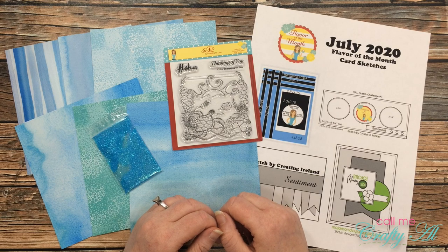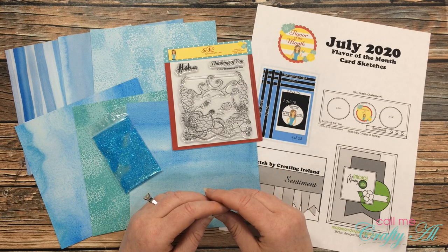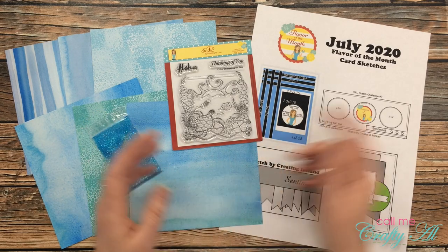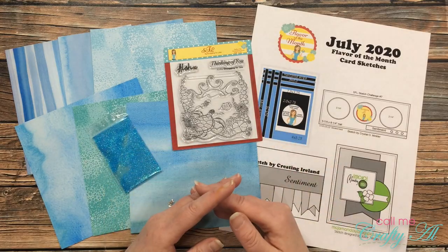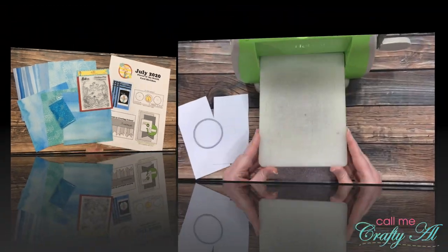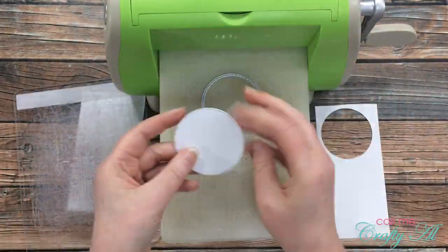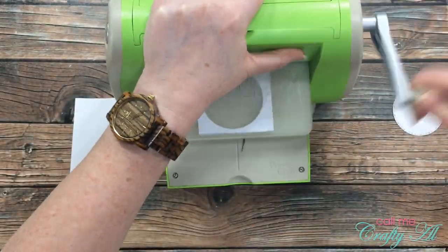Once I get started on the process I will go to a voiceover. If I leave you with any questions, make sure to leave those in the comment section below. To get started on today's card, I got out one of my stitched circle dies and I cut three of those out of just standard white cardstock.